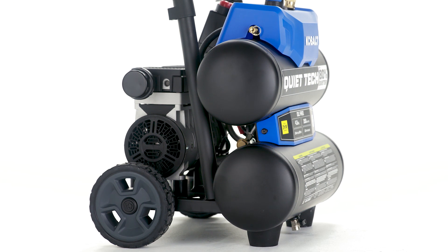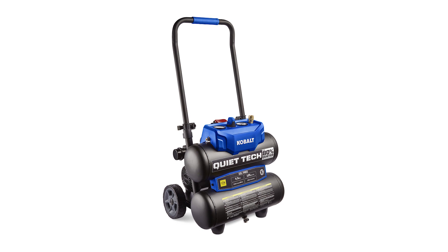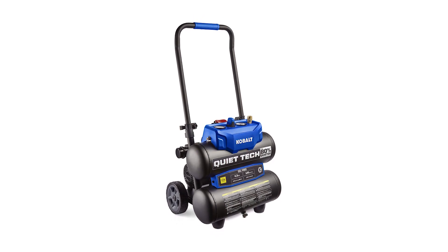Its oil-free motor is durable and maintenance free for lasting use, and its twin stack design adds air capacity without taking up valuable floor space. Completing carpentry, crafting, and car repairs is easy with this Cobalt electric air compressor.